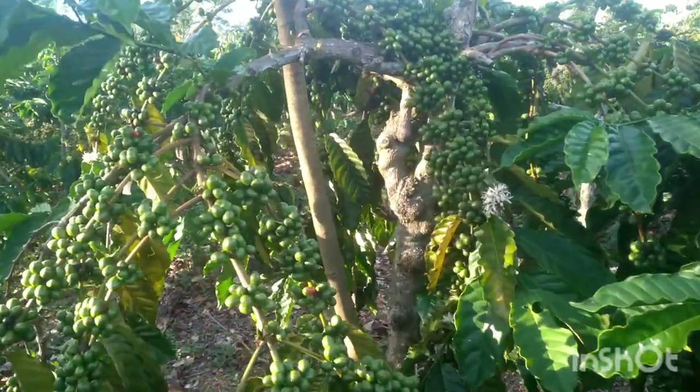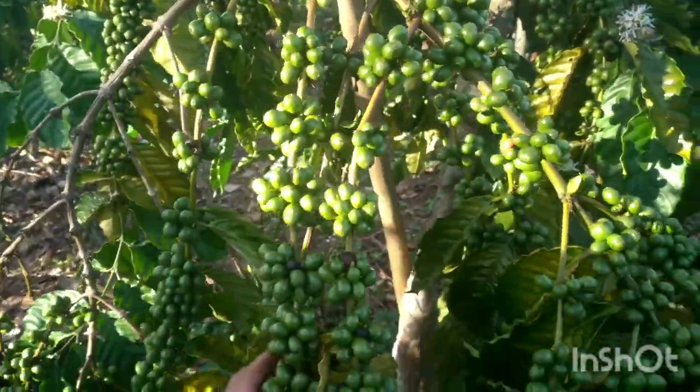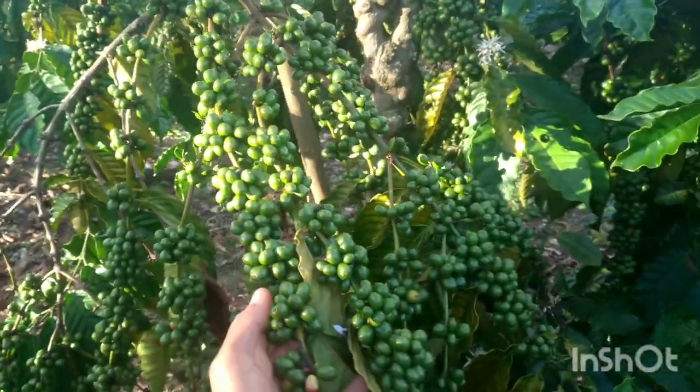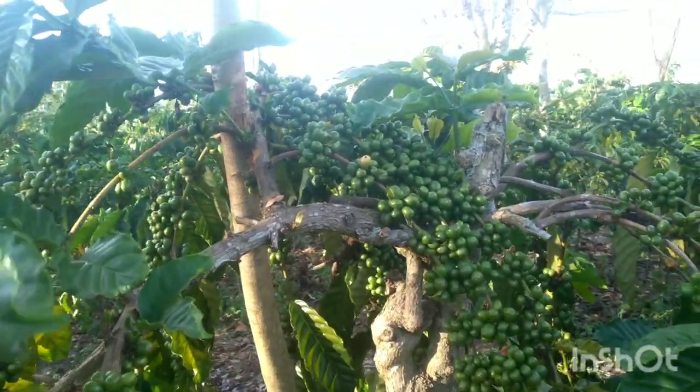Makanya saya jarang mengupload video-video sortasi, karena saya hanya sekali dalam melakukan sortasi. Saya lebih fokus ke penambahan cabang atau penambahan bahan.